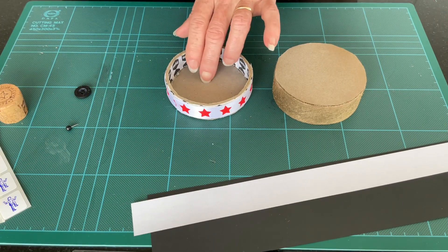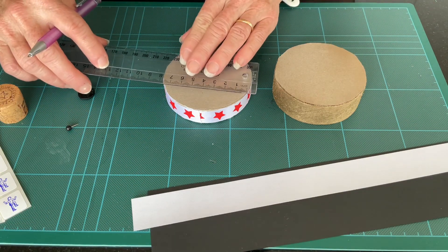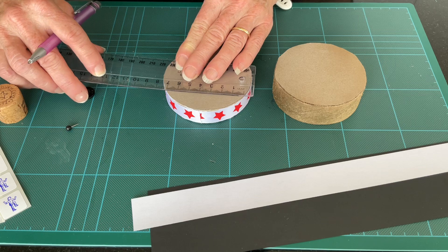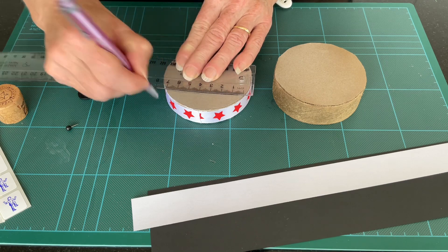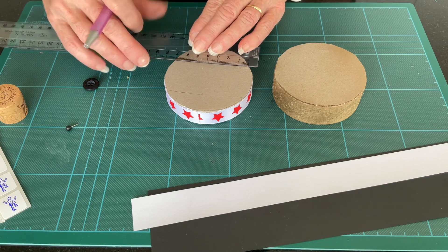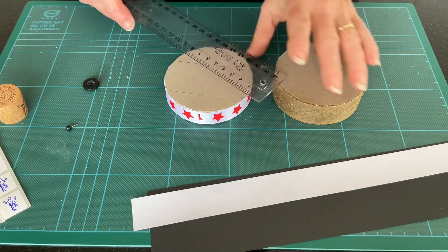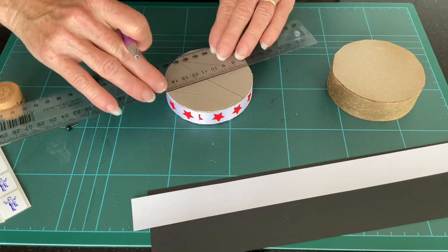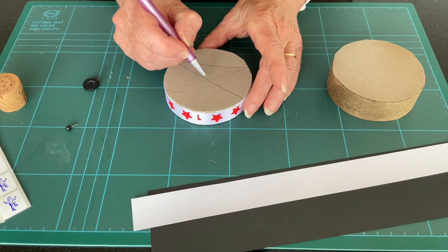First of all, let's find the middle of our lid. I'm going to just turn it over. The easiest way to do this is to measure across, and we're going to try and do this as exactly as possible. I'm going to measure across where it's seven centimetres and put a line, then come down to where it also measures seven centimetres and draw another line, then draw a diagonal line joining both of those at the edge. Where these lines intersect is the middle of your circle.